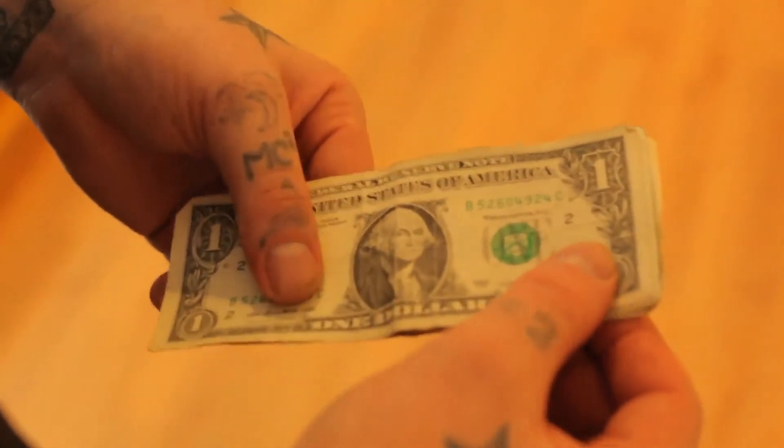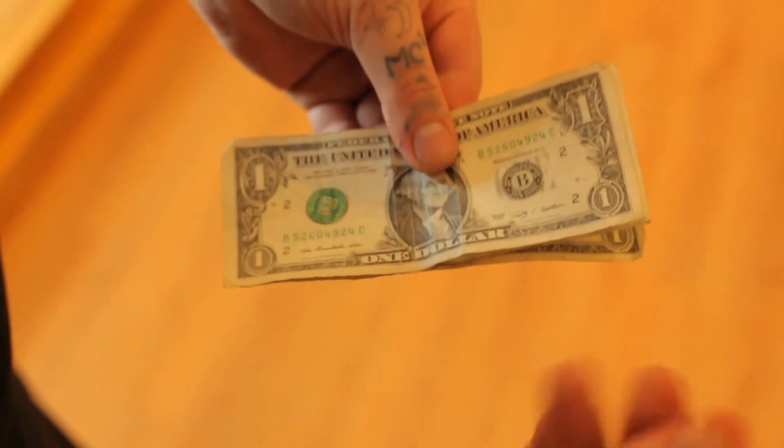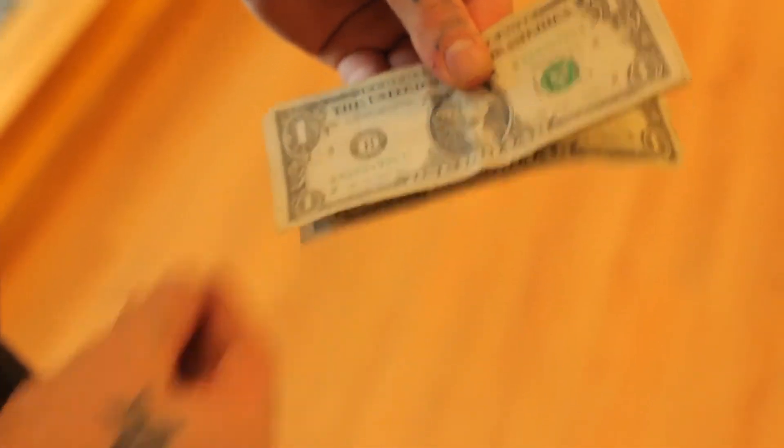This is a transposition of ink on a signed bill. It's going to happen inches in front of your spectator's eyes. It's easy, super visual, and you're going to love it.